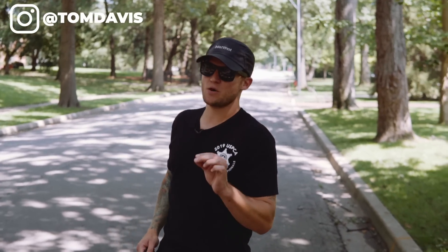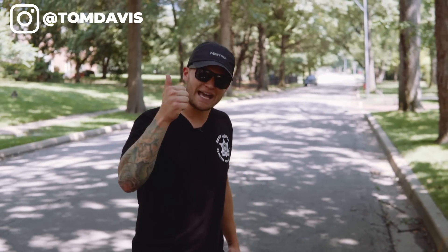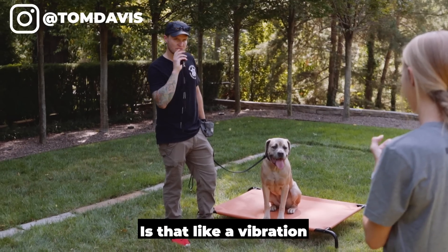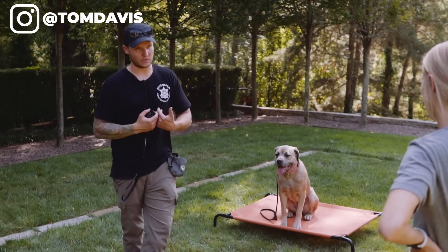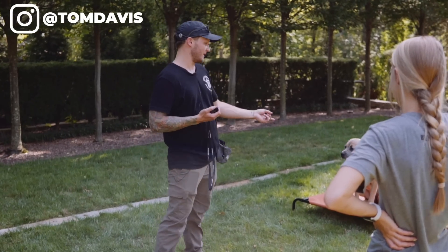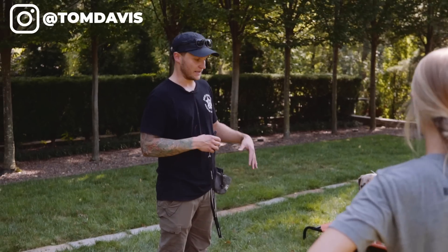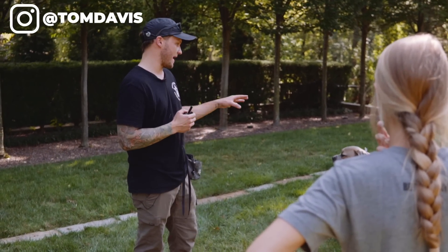I'm going to continue to work Silver by tapping the remote every time I say heel or I turn, and when I ask her to sit, so she can start associating the stimulation with my voice. What is that — is that like a vibration? It's a stim. So what it is is a low-level stimulation. If I did the vibrate, that would be more corrective than the stim. Like, the cell phone vibrate is less than this vibrate and that would freak her out.